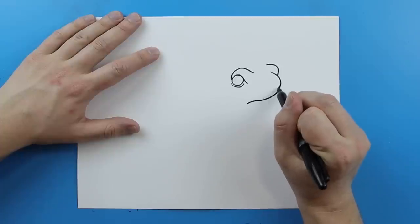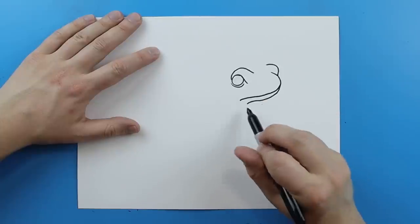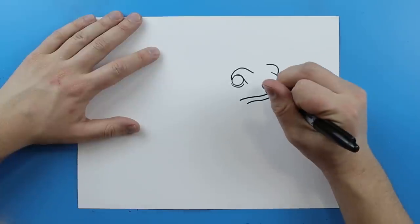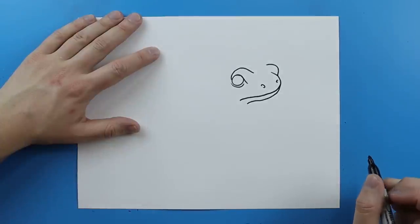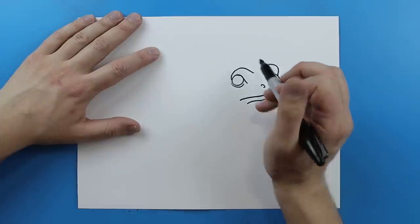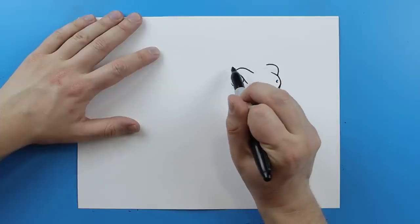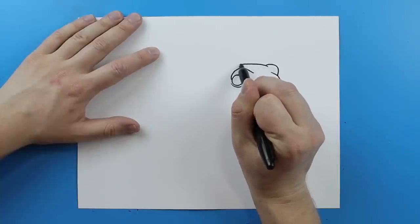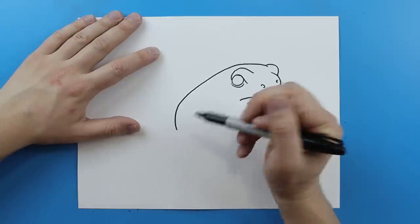Then starting here I want to make the mouth. So I'm going to start right here and draw a line that's just going to basically follow that same little line we just drew, and then I'm going to make a little line here and then a little curve shape right there for the nose. Now starting back up here I'm going to draw a line that's going to go above this eye and kind of curve down to here to form the body, and it's just going to go right to about there.